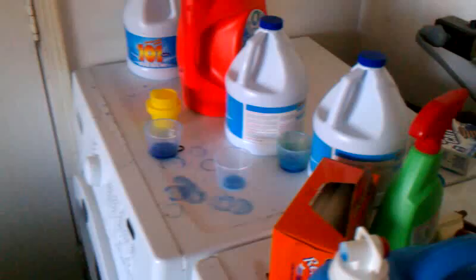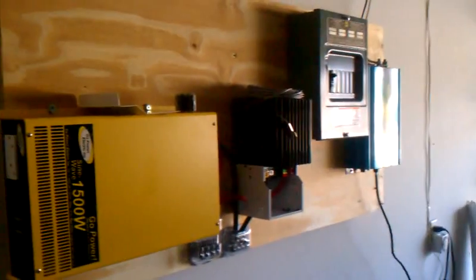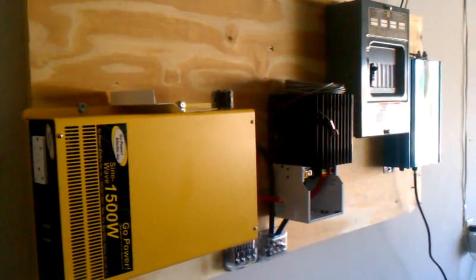That's going to run off the solar as well. Here's an incredible mess from living with five different girls, three children, a dog, and a girlfriend. Let me know if you have any questions and I'll keep making videos as things progress — sorry about the long rambling one this time. Peace out.